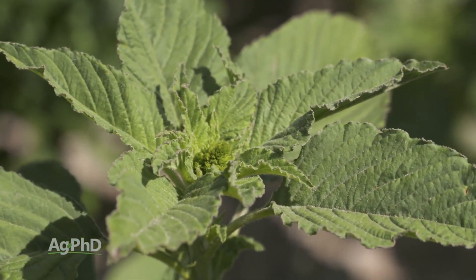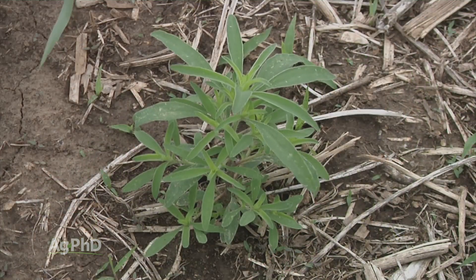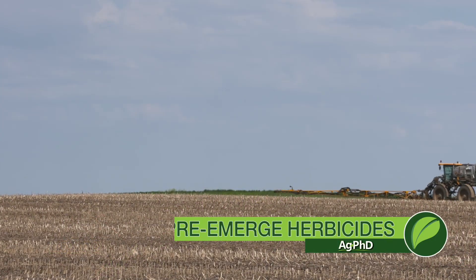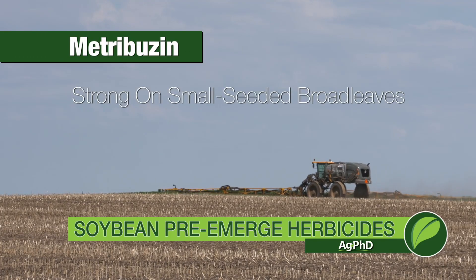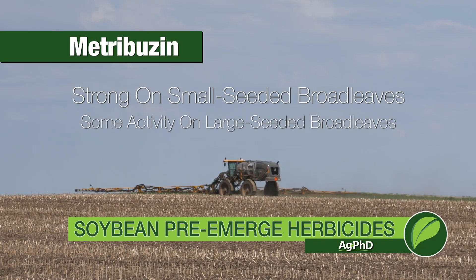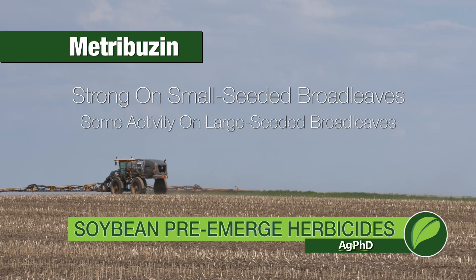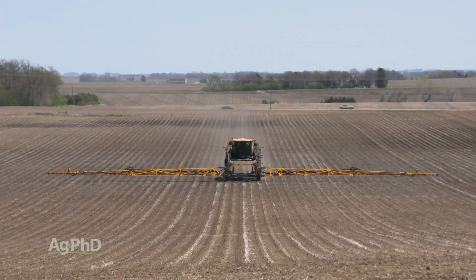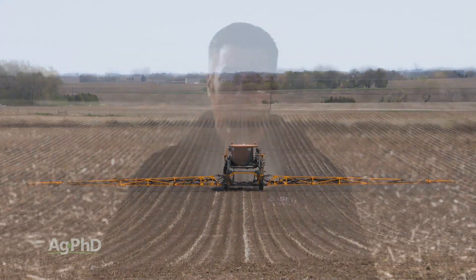Things like pigweed species, lambs quarters, and other small-seeded broadleafs — in most of the country these products do a nice job controlling them. Another pre-emerge herbicide that we really like to use is metribuzin. Metribuzin is very strong on small-seeded broadleafs, has some activity on large-seeded broadleafs as well, and it's one of those modes of action that you just can't use post-emerge, just like the yellows. You can use it pre and control quite a few broadleafs. Metribuzin has become a standard recommendation in some parts of the country where we're fighting resistant weeds.